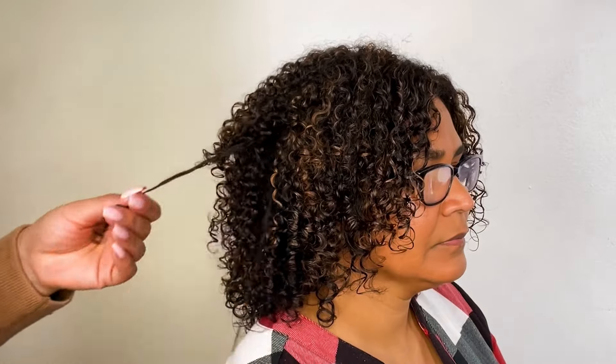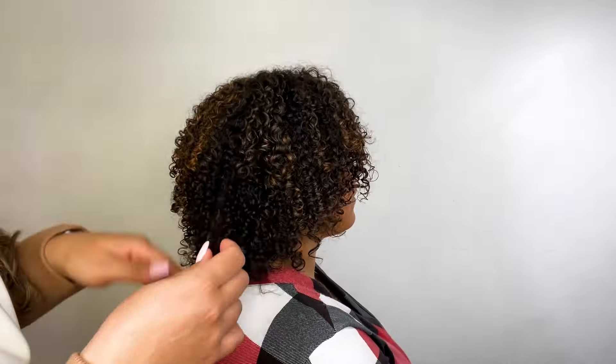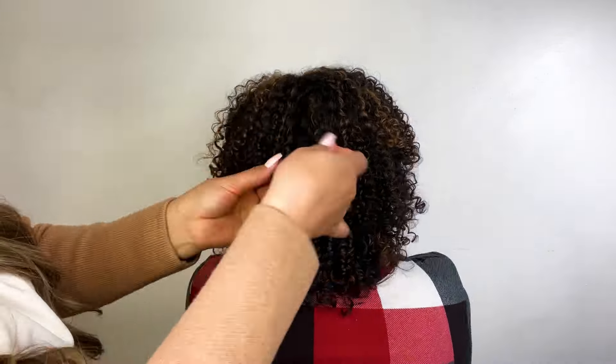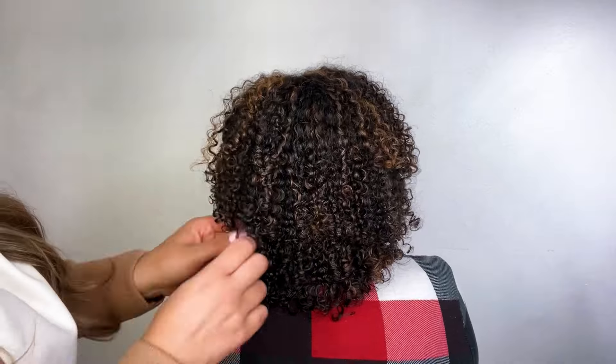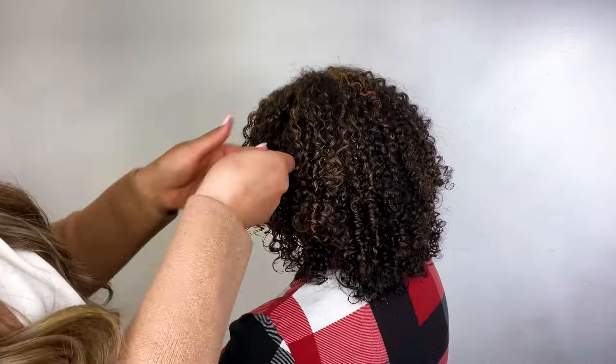Lots of scrunching, lots of fluffing. You can even go through and gently separate some of her coils. One thing to be aware of is that if you are prone to frizz, you will want to apply a little product on your hands to ease that separation process. The Mizani 25 Miracle Nourishing Oil is an amazing product if you need to separate those clumped curls and coils to give you more softness and definition.